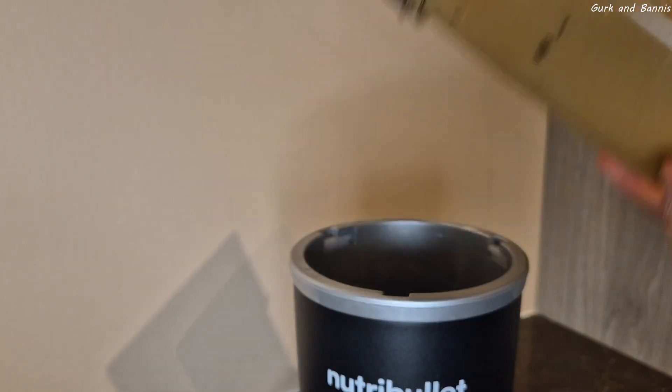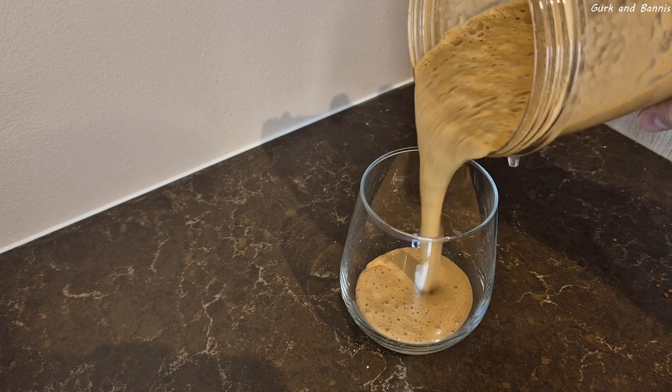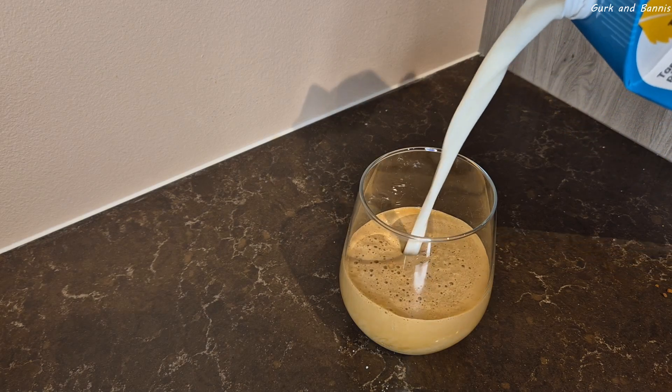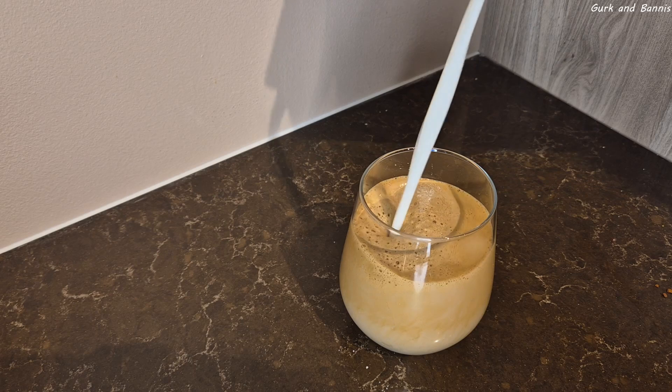Prepare a glass, and yes, you can pick a big one because on these mornings, you deserve it. Pour the coffee cream into it and fill it up with milk. One tip that I really love is to add some salted caramel syrup, but it will do with any kind of flavors, or you can just enjoy it as it is.